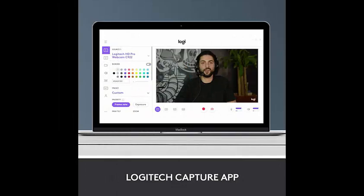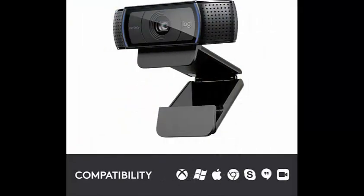Advanced capture software lets you create and share video content easily with Logitech Capture. With HD lighting adjustment and autofocus, the C920x automatically fine-tunes to the lighting conditions to produce bright, razor-sharp images, even in a low light setting.